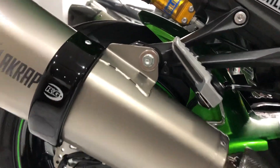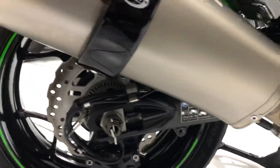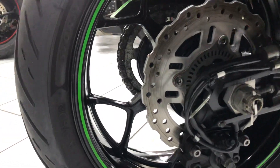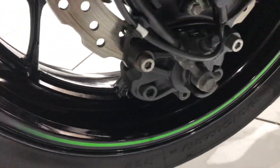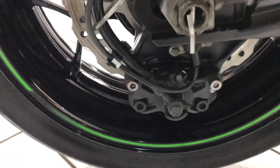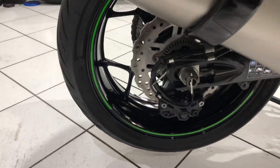Those titanium carbon fiber tipped Akrapovic exhausts are a real nice quality extra. The rear wheel once again has no real tarnishing or any corrosion to report - the rear wheel has nice glossy black paint.